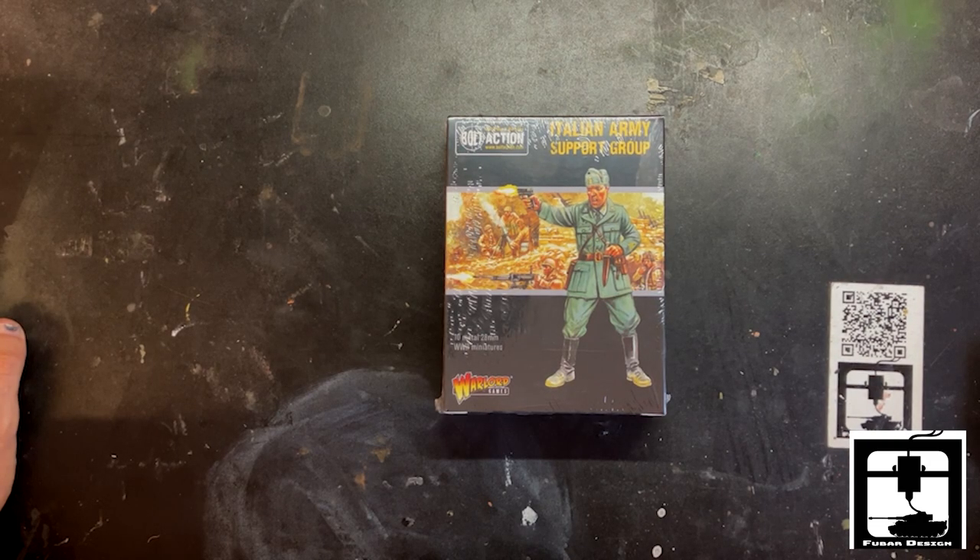Ciao! This is Gino from FUBAR Design. Today we have a very special unboxing of the Italian Army Support Group.